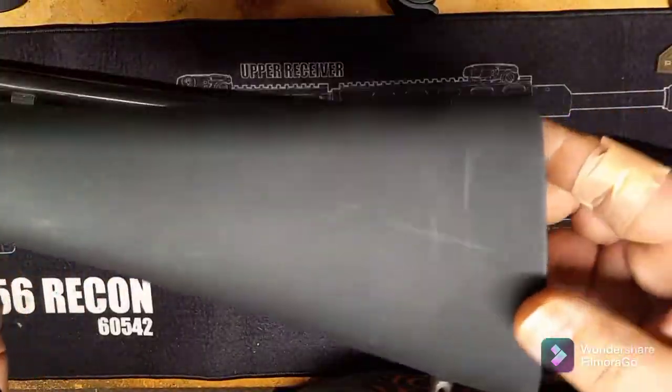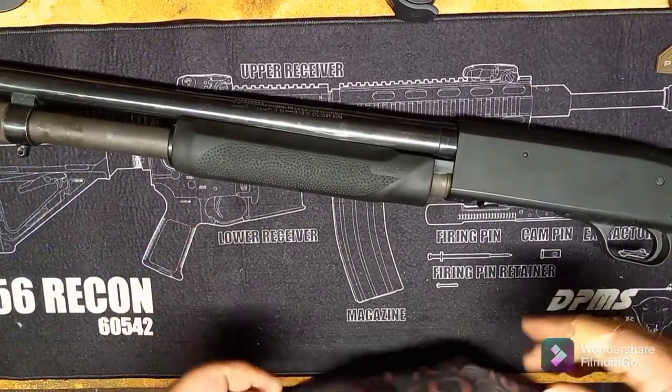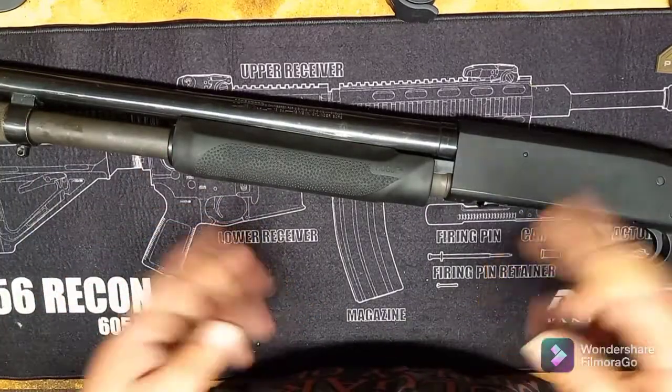The stock is 58 bucks, which is less than what you can get one of these ATI pistol grip stocks for — even though it comes with the forend and all that, they're still like 98 or 99 bucks. You find them at a lot of the outdoor stores.